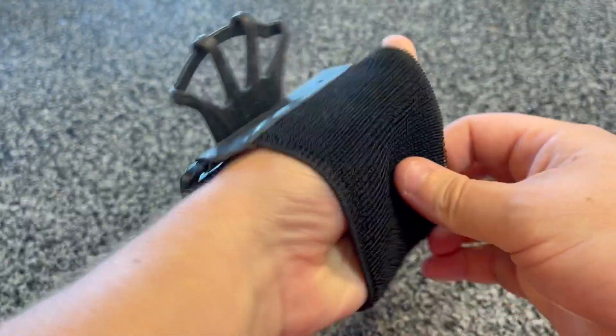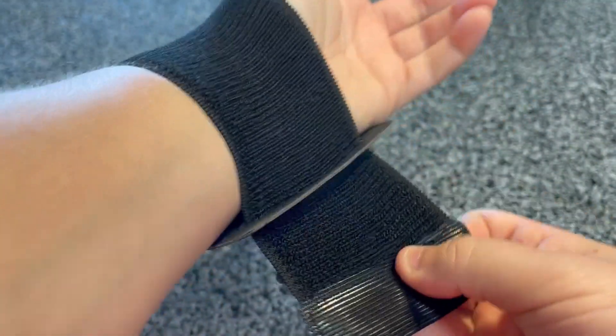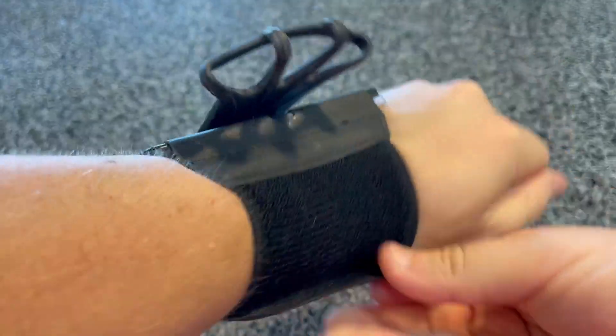You just put the adjustable strap on your wrist like I'm doing here, wrap that Velcro around and it just fits any size wrist. It's super comfortable.